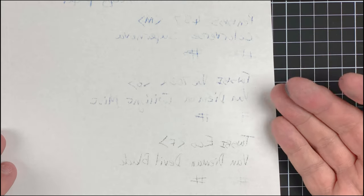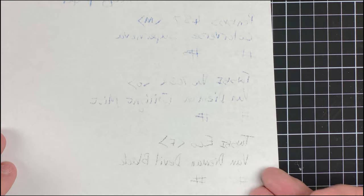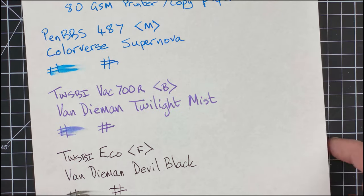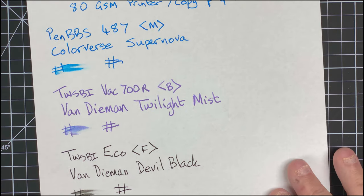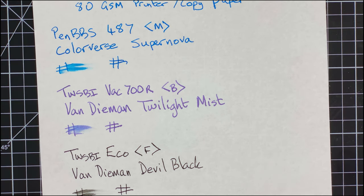Let's have a look over the top — on the other side. All of these inks have bled through; you can really see them. So if you're going to be using this paper, unfortunately you can only use one side. Is there any feathering? I can see little bits but nothing really major. If I'm writing notes just for me, it's sort of livable. So the downside: you can only use one side.